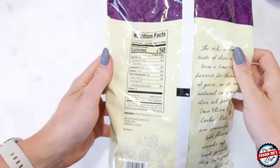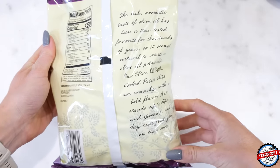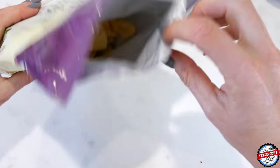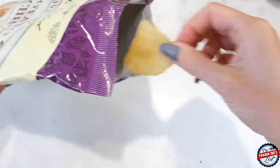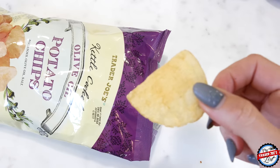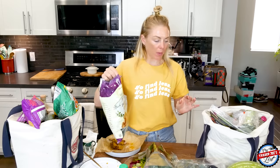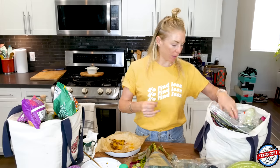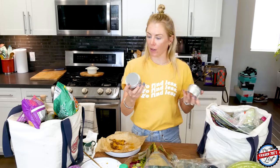I have not spent that much in forever, and it still fit in two bags — but it's because I got some alcohol, which we're going to sample. These chips are really good: potatoes, olive oil, and sea salt. This would be the perfect chip to put inside of a sandwich, which I want to make because I still haven't had lunch yet — which means if I have the alcohol, I'm going to end up being somewhat drunk on camera.